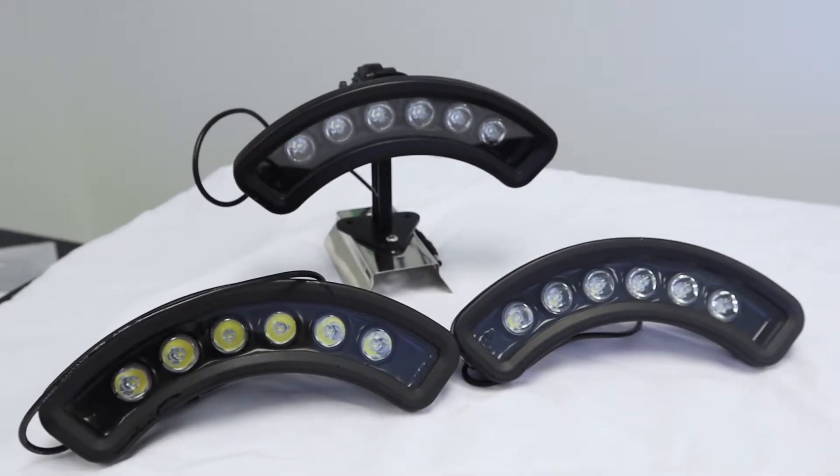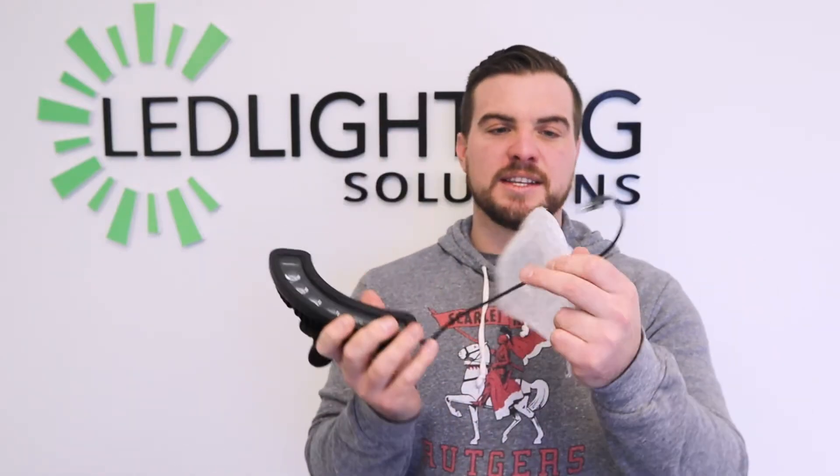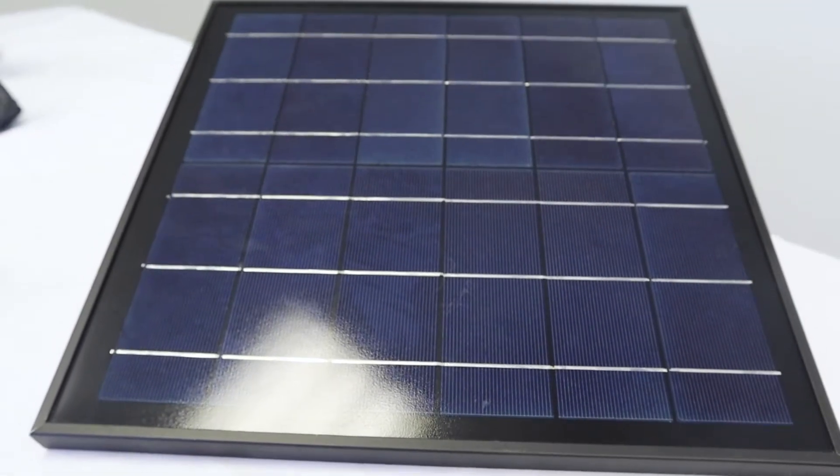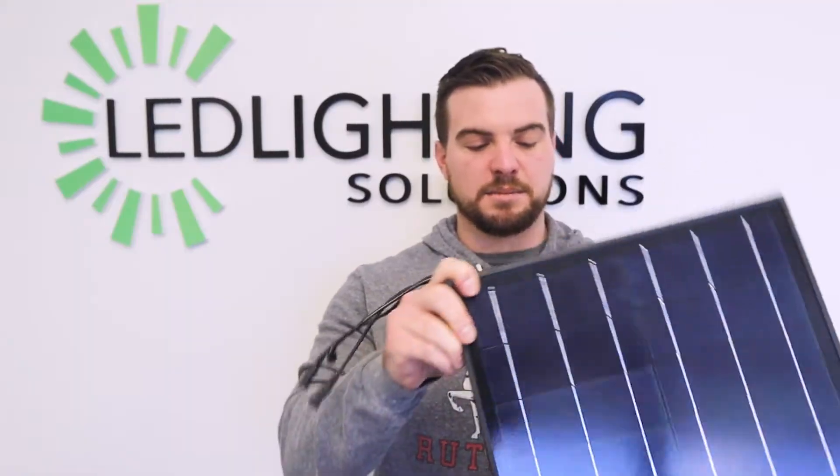You're going to receive three of your light heads, and they're going to be individually wrapped here, and this end is going to plug into the solar panel. You're going to receive your solar panel, which is going to mount onto your pole using the bracket here, and is going to plug into your three lights.